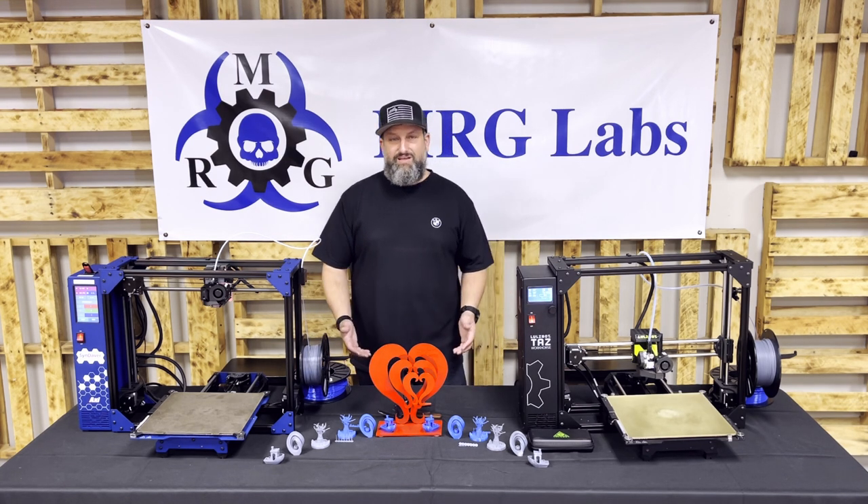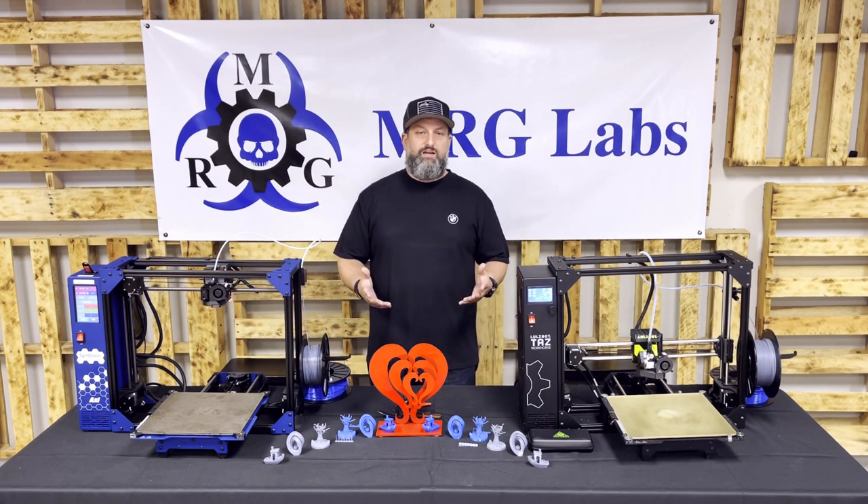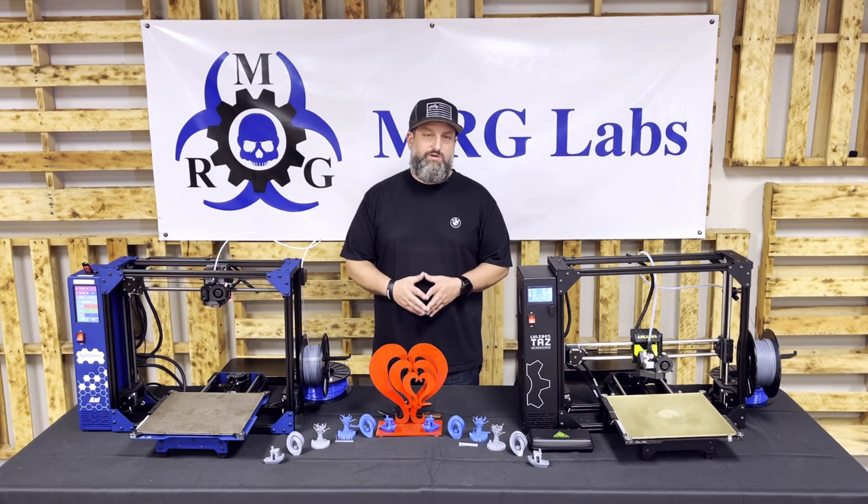I'm both a scientist and an engineer by education and an advanced manufacturing subject matter expert. For over a decade, I've been using 3D printing to solve problems around the world.